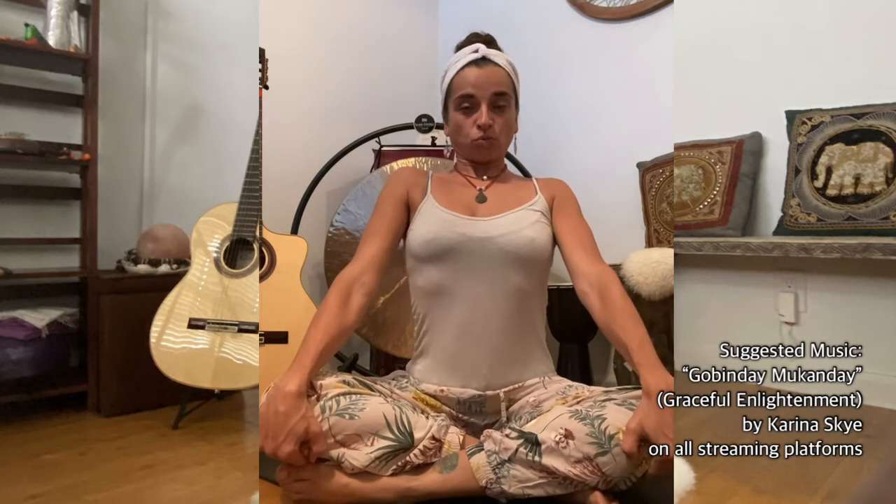As we inhale deeply, we bring our chest up and open the chest, and then we hold our breath for as long as we can as we perform a spinal flex exercise. Inhale, hold the breath, and perform spinal flexes.